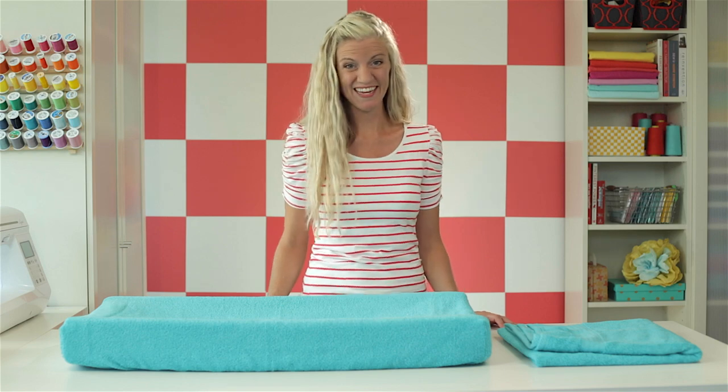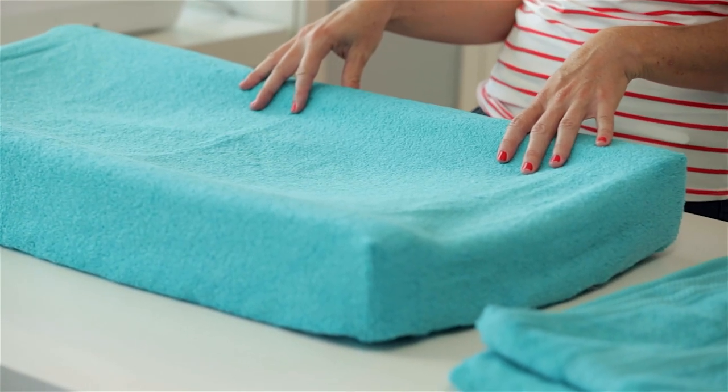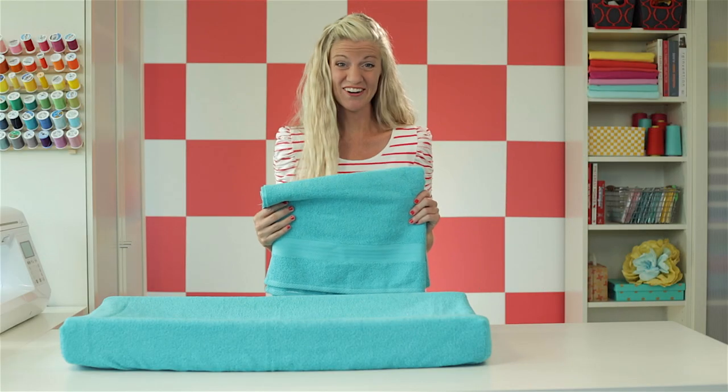Hi, I'm Dana. Welcome to Made Every Day. Today, let's make a changing pad cover for your baby's room. It's really simple, and all you need is a towel. So let's get started.